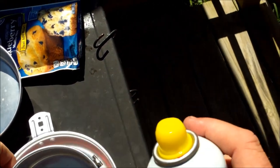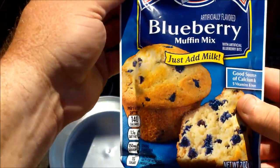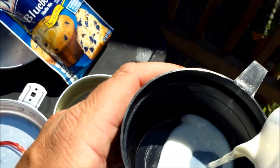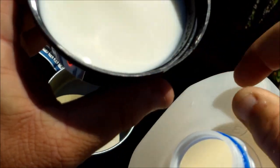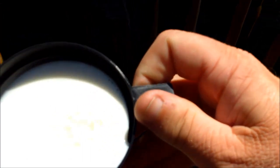Before I get started I'm going to spray the pan with cooking spray so it's coated and ready. My fire is burning good over there. Next I'm going to use Martha White blueberry muffin mix — I may not have to use all of it. Three quarters of a cup of milk — you can see the measurements on the side — that's what the instructions call for.